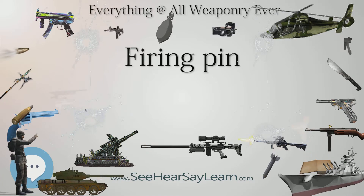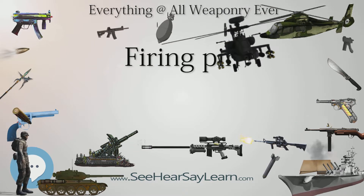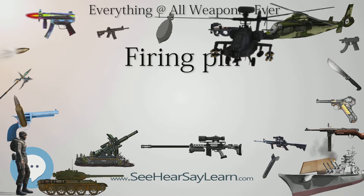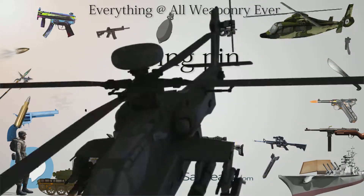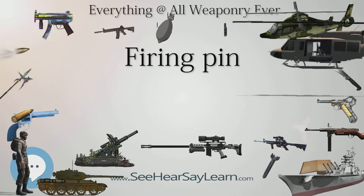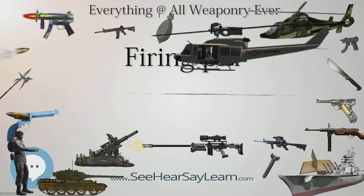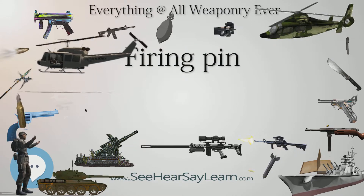Firing pin versus striker: A firing pin is a lightweight part which serves to transfer energy from a spring-loaded hammer to the primer, while a striker is usually heavier and is directly connected to the spring providing the energy to impact the primer. Striker mechanisms are generally simpler, since they combine the functions of hammer and firing pin in one.